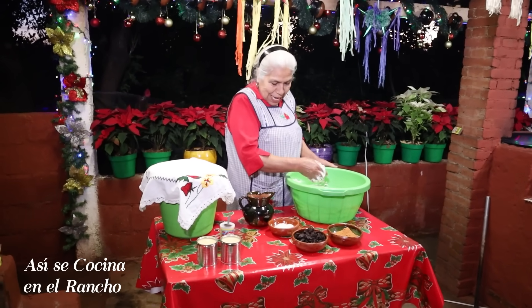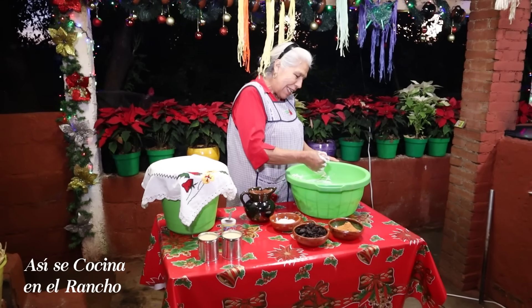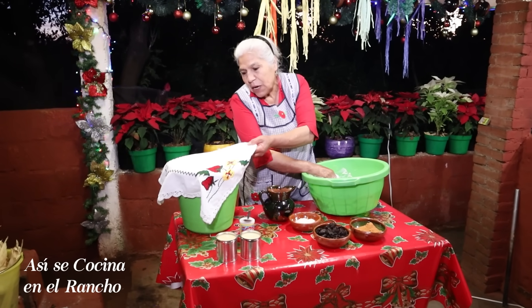And I'm going to add the masa. I can see that the manteca looks beautiful. I'm going to mix in the manteca and then put in 3 kilos of masa.